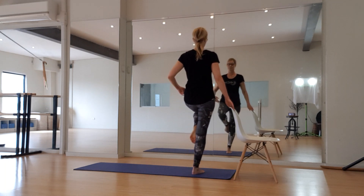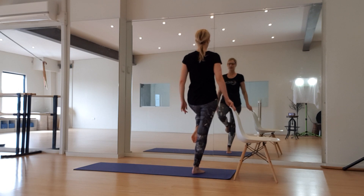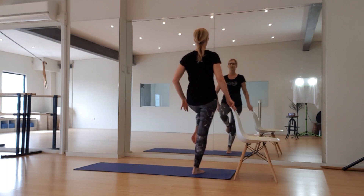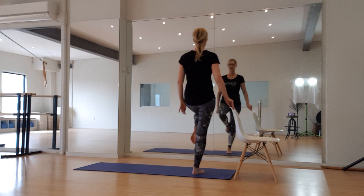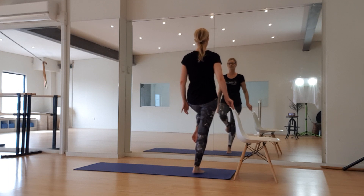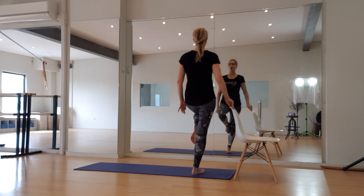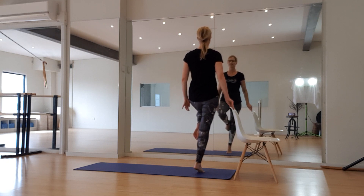I'm going to take my other side leg up and work up and down. For eight — glutes on. Seven. Six. Five — core in. Four — breathing. Three. Two. Last one — holding it up, balancing for eight, seven, six, five, four, three, two, and one.